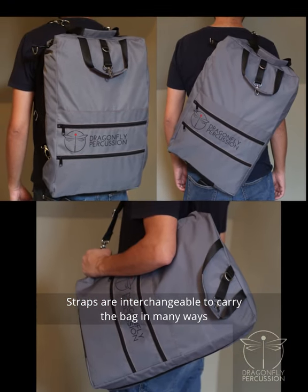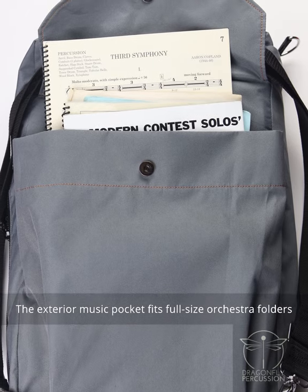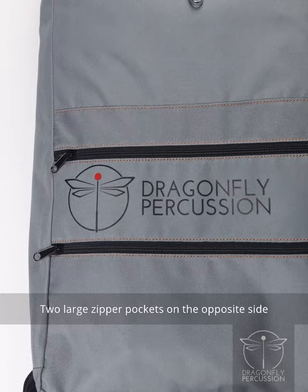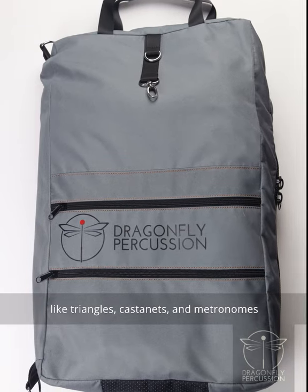Straps are interchangeable to carry the bag in many ways. The exterior music pocket fits full-size orchestra folders and is worn against your back for comfort and protection of your music and computer. Two large zipper pockets on the opposite side can hold small instruments and accessories like triangles, castanets, and metronomes.